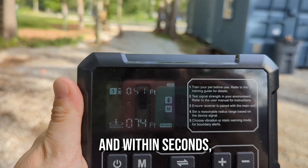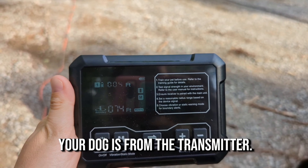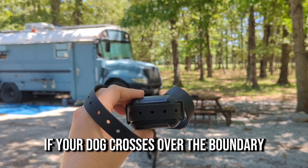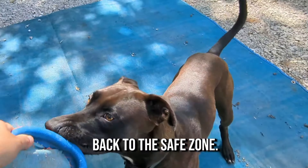Put the collar on your dog and within seconds you can use the real-time monitoring to see exactly how far your dog is from the transmitter. If your dog crosses over the boundary you set, it'll be alerted so it can safely return back to the safe zone.